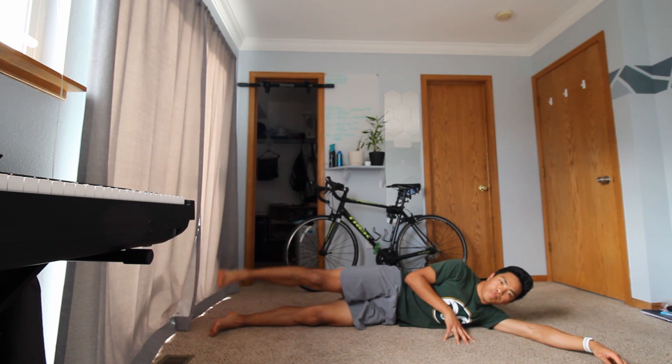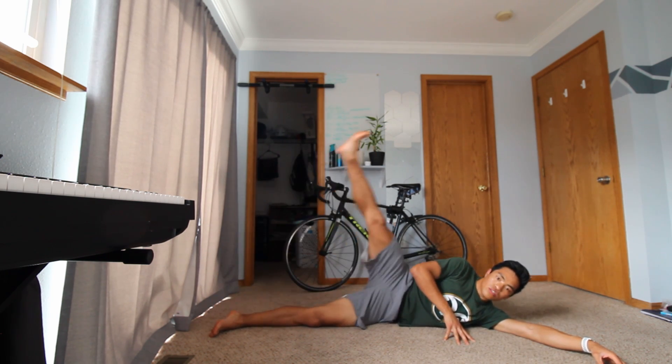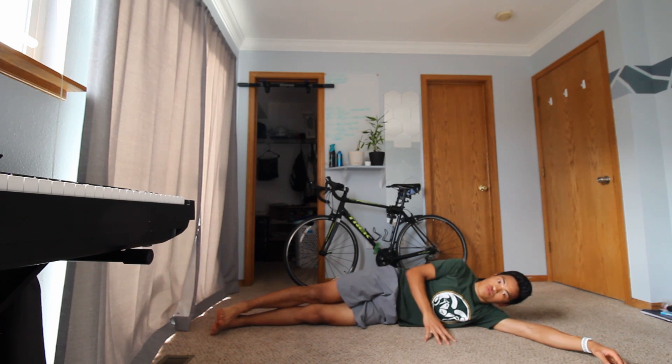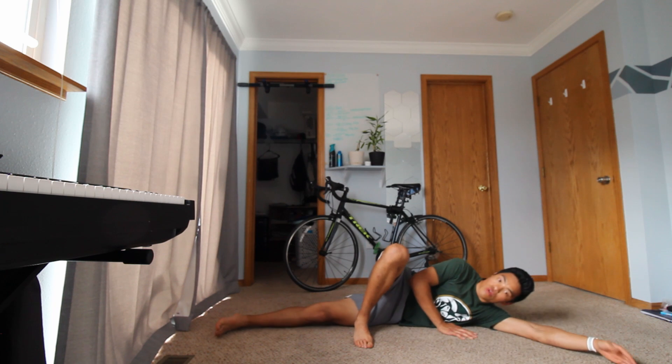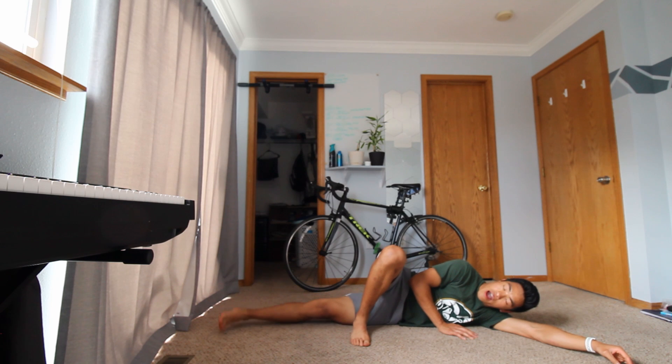Let's do five more here — four, three, two, and one. Take that leg that you just did your leg raises with, place it right in front, and we're going to do leg raises on the back leg this time — leg up and down, raise all the way up and bring it all the way down.